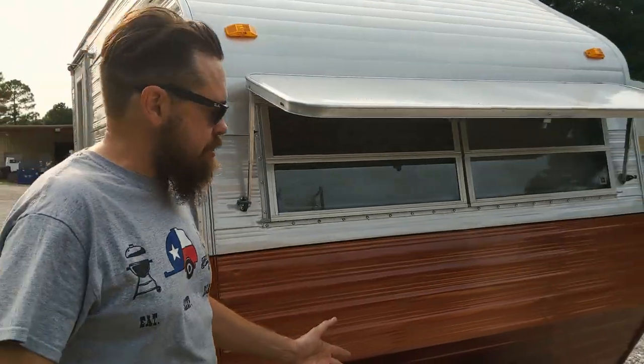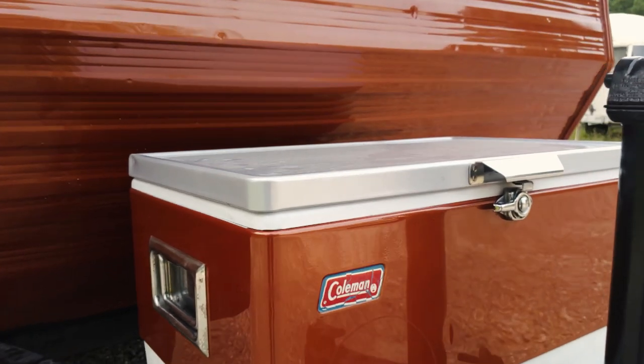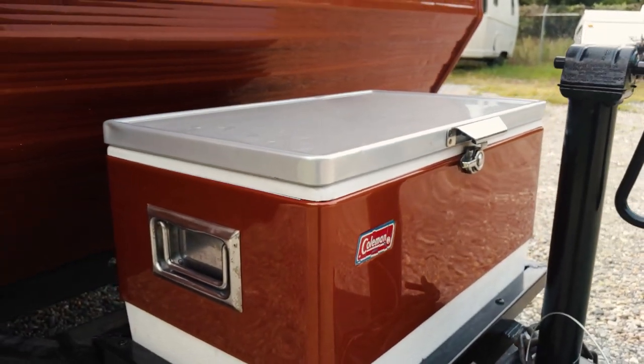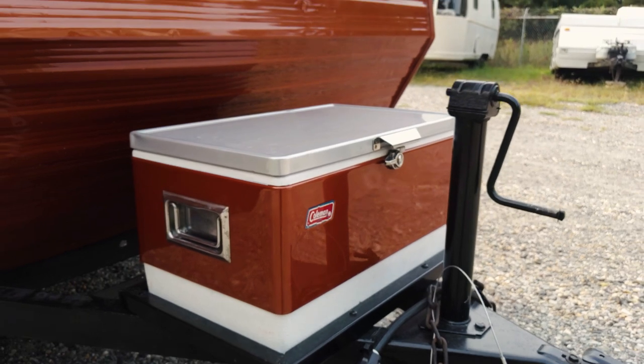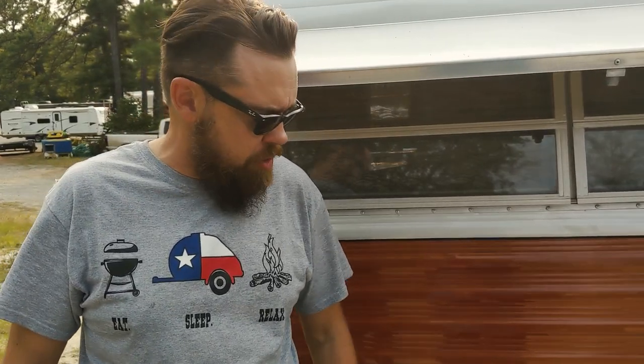One of my famous touches is our coolers. So if you don't like propane, you want to get away from that, you don't really need that, you don't boondock and that kind of thing — we add a cooler up front. So it's cool storage, and it's vintage, and we custom paint all those coolers to look like the trailer, of course.